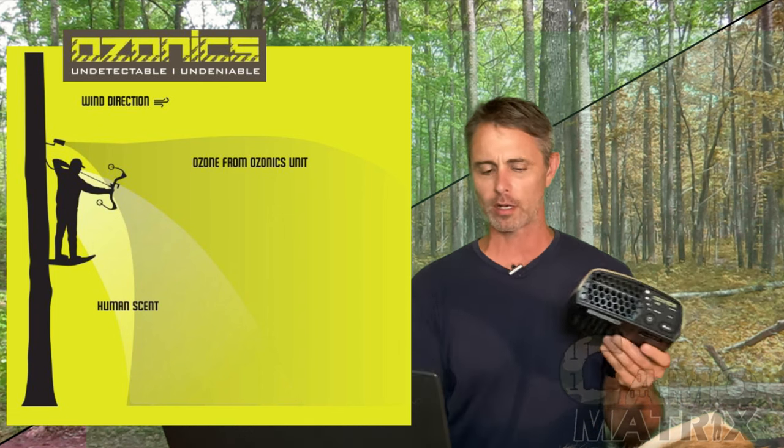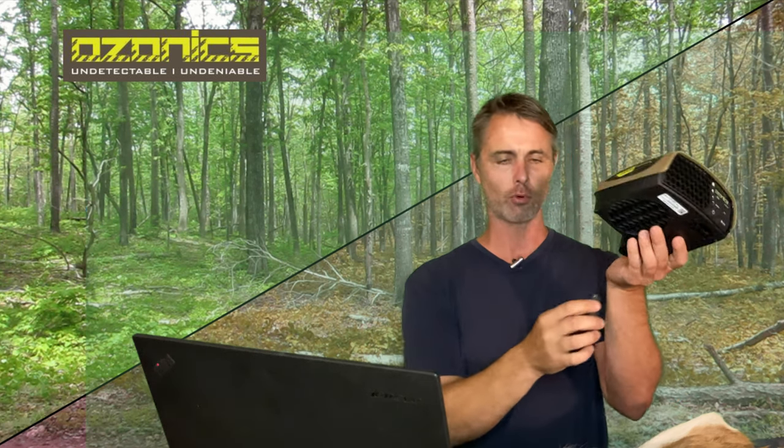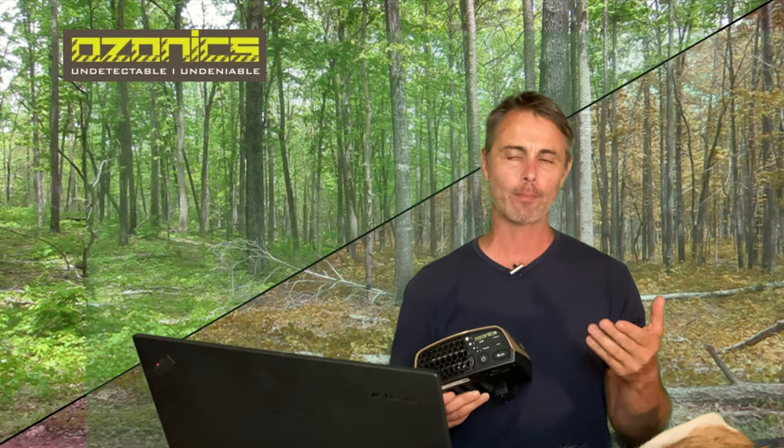As far as how heavy it is, it weighs just a little over a pound. It has a mounting screw that goes into the tree you're in and a little bracket that holds it in place. When I used it and the wind was shifting around me, I would move it to point downwind. Some people have talked about how ozone can be bad for your lungs — you can smell it when the wind shifts and blows it in your face, so whenever that happened I made sure to redirect it.